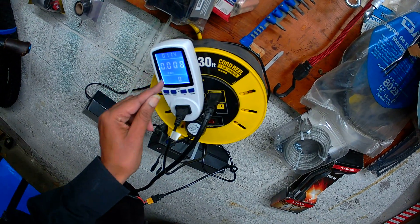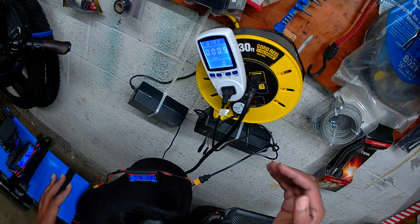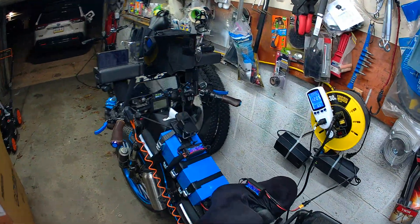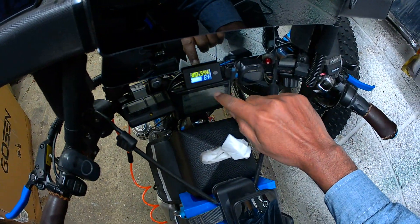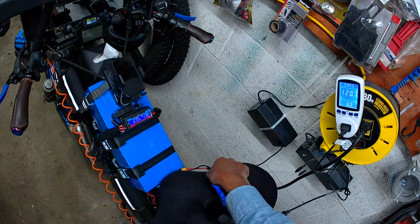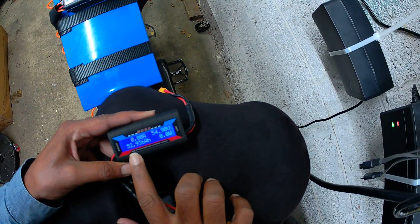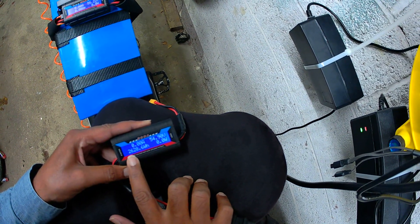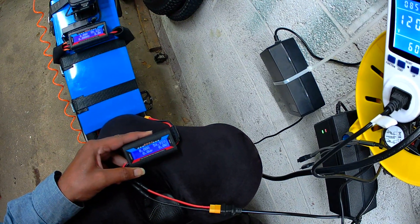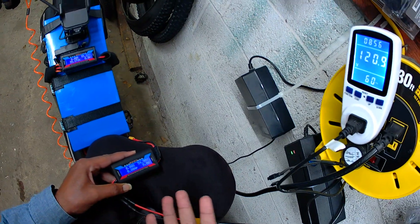I'm going to leave it on kilowatts so I know how much total kilowatts it took — both the battery and the charger. Now it's fully charged at 100%, showing 54.4 volts. It took almost nine hours to fully charge. The watt meter shows it took 52.93 amp hours and 2,628 watt hours.